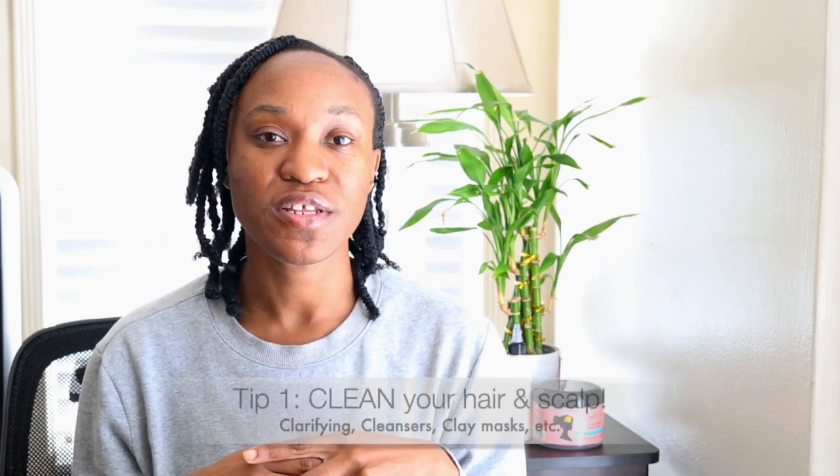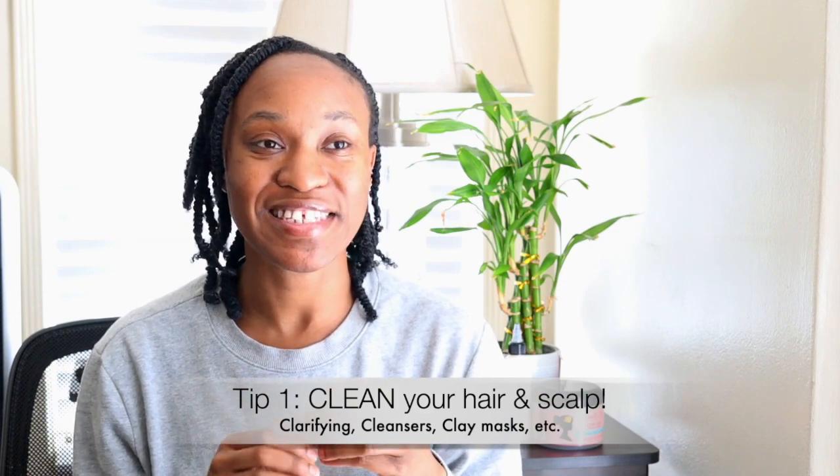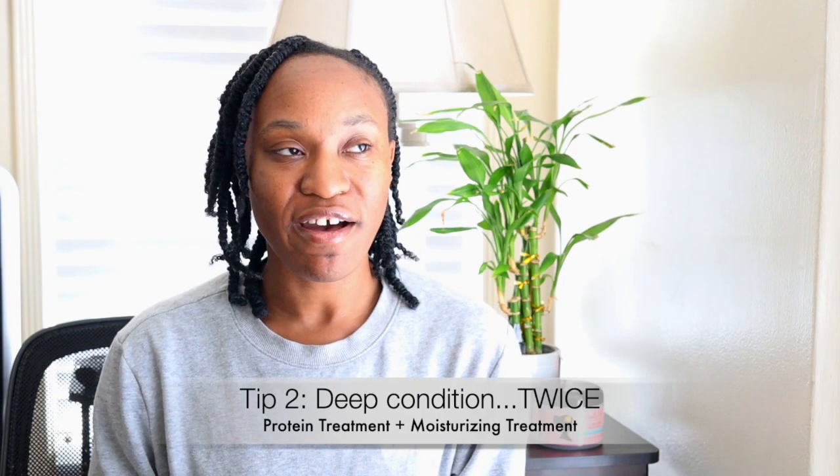When you're preparing for a long-term protective style, a few things are very important. You want to make sure you wash your hair and make it as clean as you can. If you want to do clarifying, go for it. If you want to do a clay mask, that's also very cleansing. Next, you want to deep condition your hair. I did a protein treatment for 15 minutes, then a moisturizing deep conditioner for 10. The protein strengthens the hair, and the moisturizing deep conditioner hydrates it — and I felt my hair was excited and ready for the protective style.